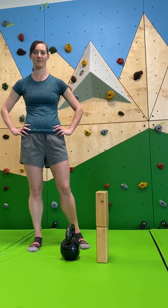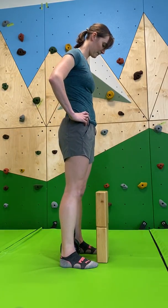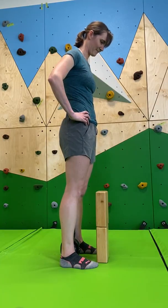The way you will set up is you will stand so that your ankles are on the sides of the handle. And if you look straight down, you shouldn't be able to see the kettlebell.